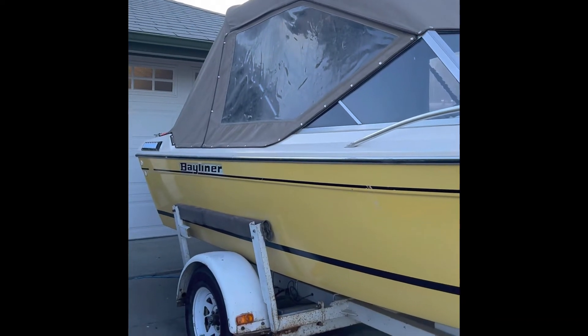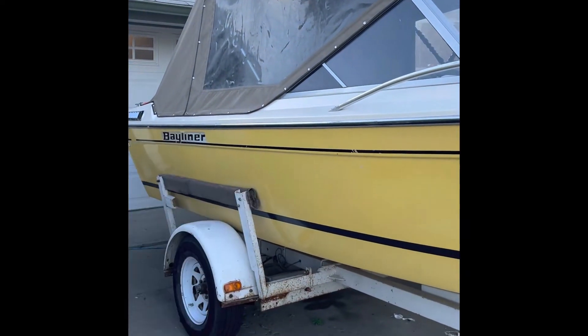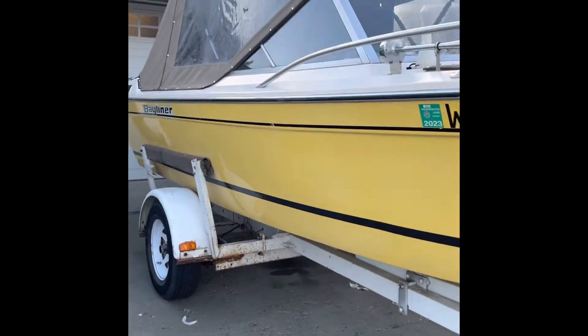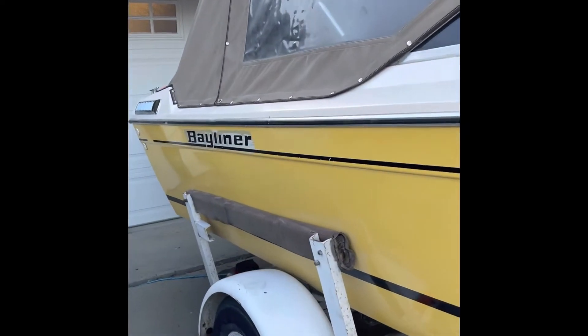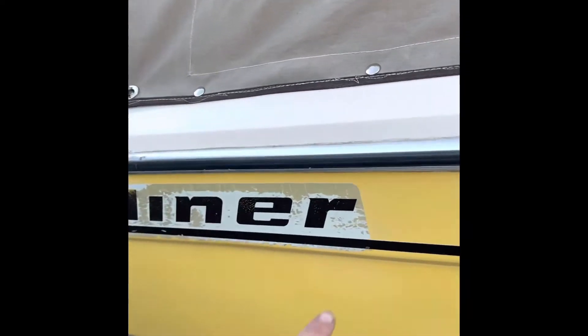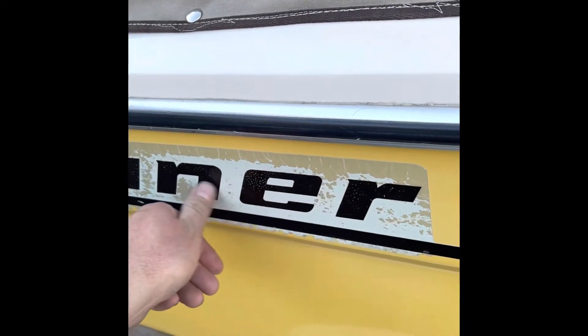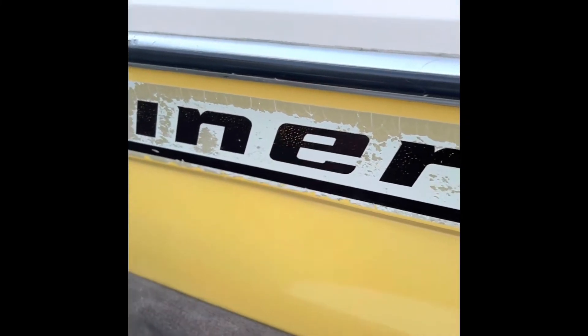One of these days I'm going to have the Bayliner decals redone. Those are probably going to be a bear to get off — I mean just absolutely caked. You can see where I got them with the buffer and the color just started coming off.